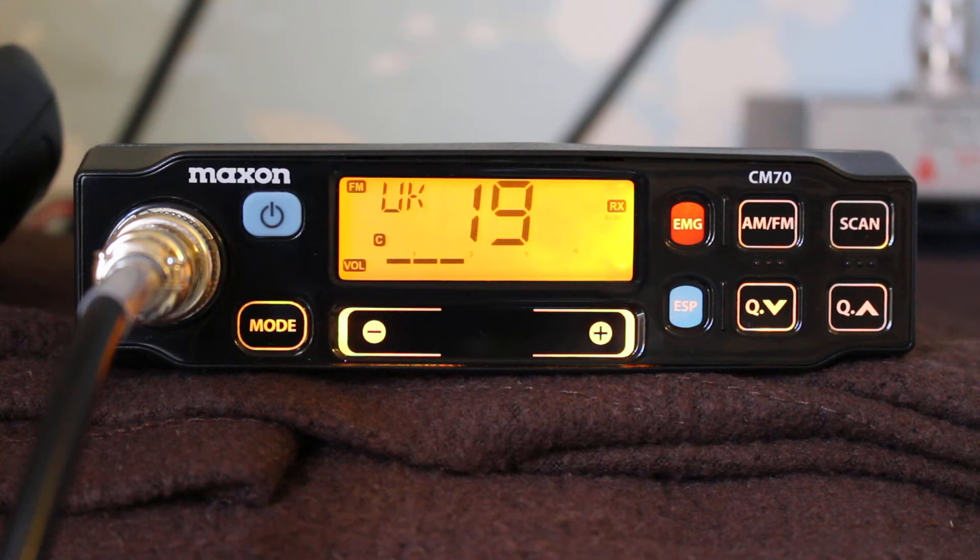I thought I would do a short video of a radio that I've recently bought. It's a Maxon CM70 CB radio which I've converted to 10 meters for FM. My son had been experimenting on 10 FM and it got me thinking that maybe it'd be nice to have a radio I could use to monitor 29.6 without having the HF rig on, especially in the summer.